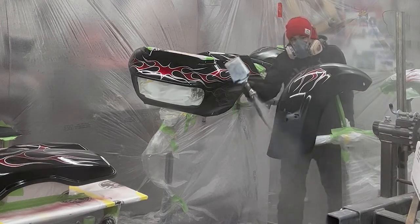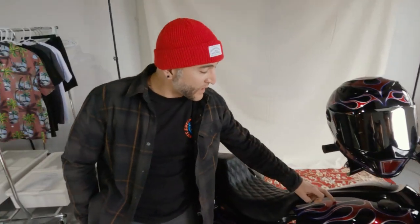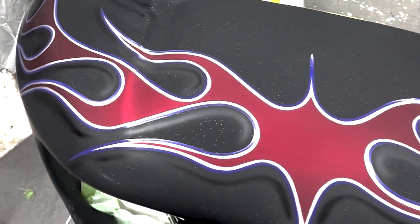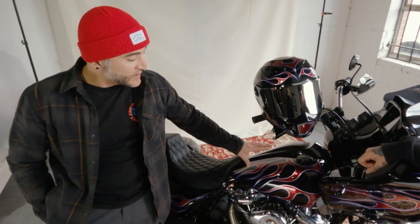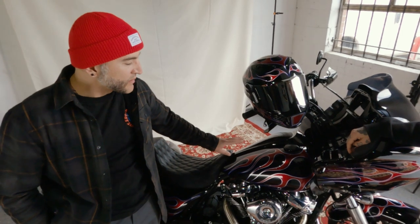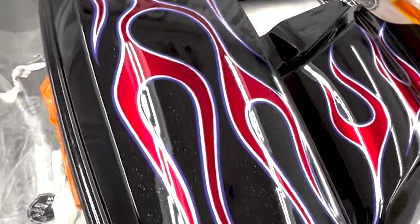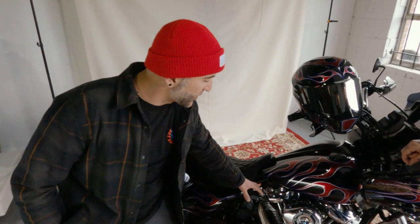Clear coated over top, sanded it all down, laid down the Paint Huffer Metal Flake, masked out all the flames, threw on some House of Color candies mixed between two or three colors to get that balance and depth. I think that really makes everything come out, even with the chrome. Then I put another couple coats of clear on it, sanded it again, and went to pin striping.